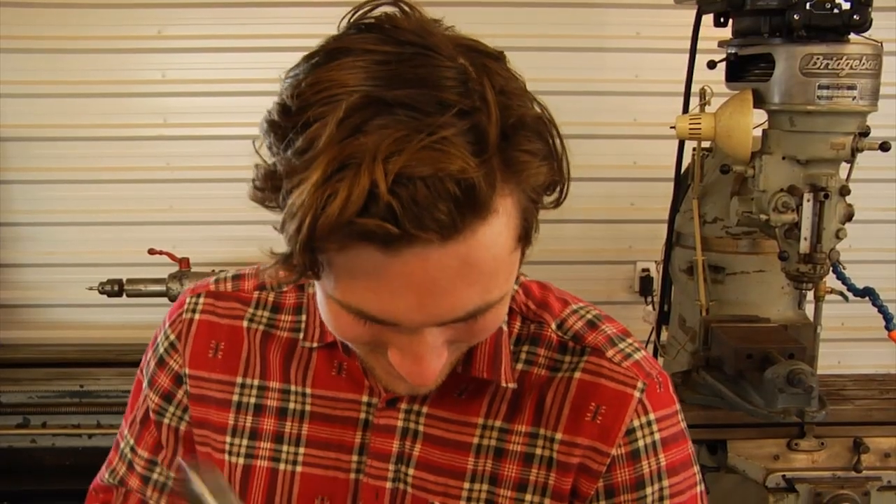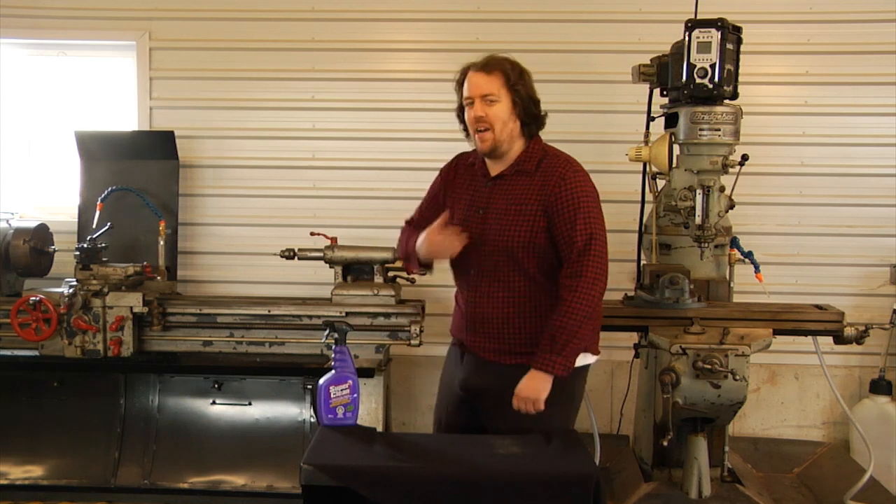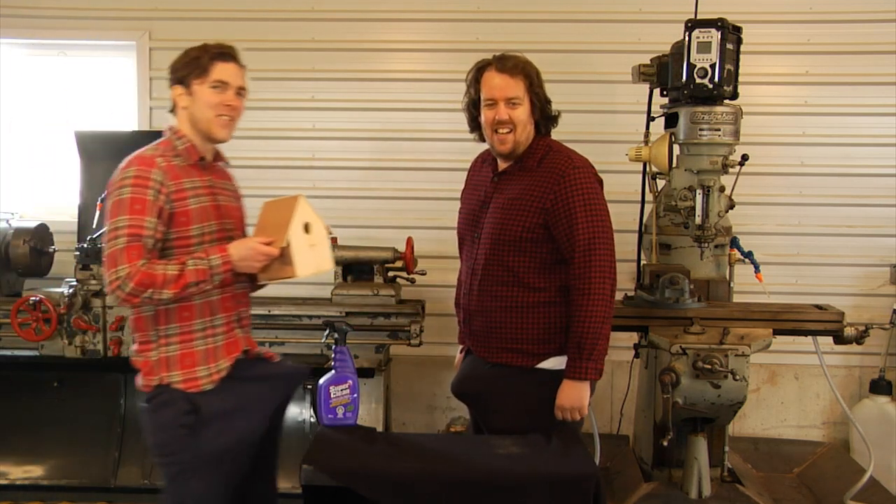Finally, nail in the final nails. That wasn't so hard, was it? Dwayne, show everybody the final product. Here it is, Pete.